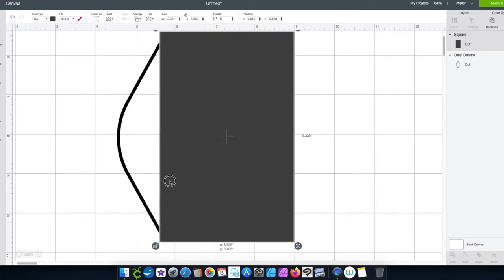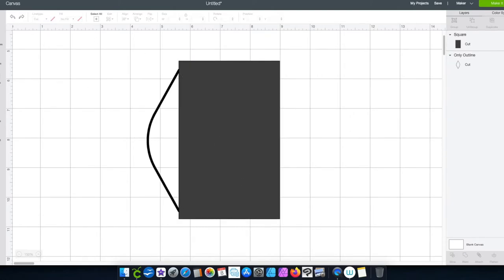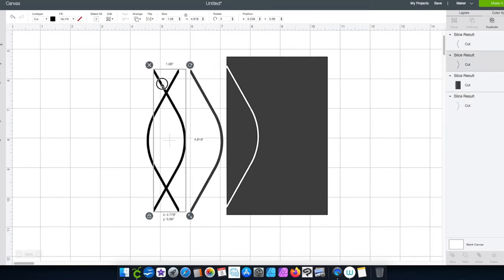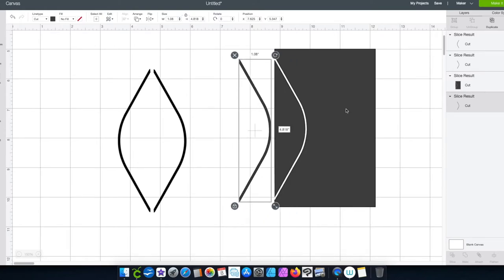I need to get close enough to see the center. I'll drag to highlight both, and then slice — there you go. Or you can grab the first one, hit Shift, click the next one, and slice. It's going to have a few pieces. I prefer the black pieces, but you can use the others if you change the color so they're all under one mat. That way everything cuts under one mat.